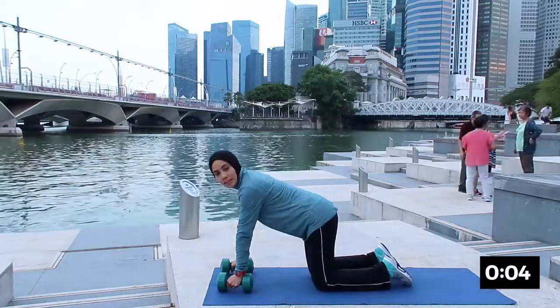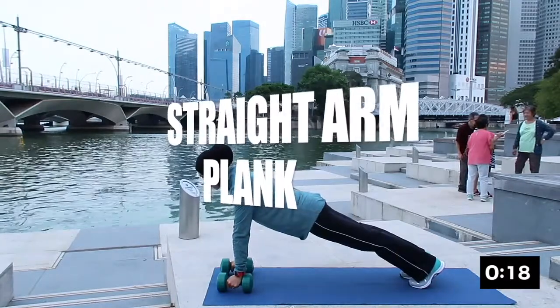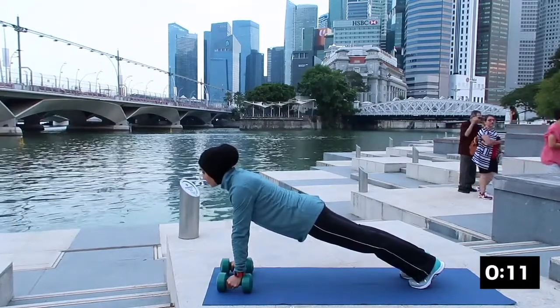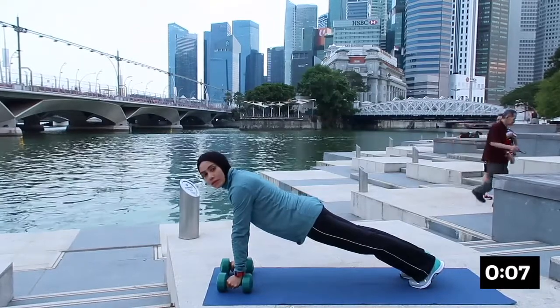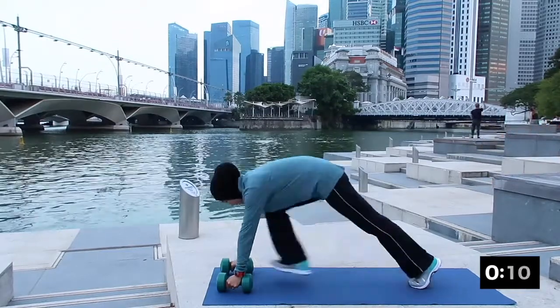The next one will be straight arm plank with holding weights. Shoulder directly over the wrist. Tuck the toes under and lift the heels up. Breathing in and breathing out. Engage your core. Look forward and rest.